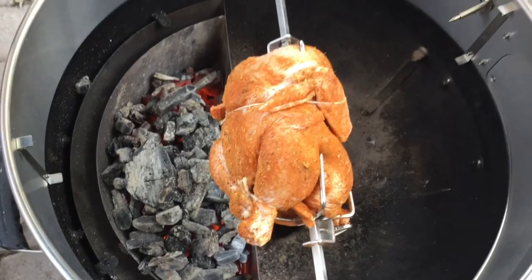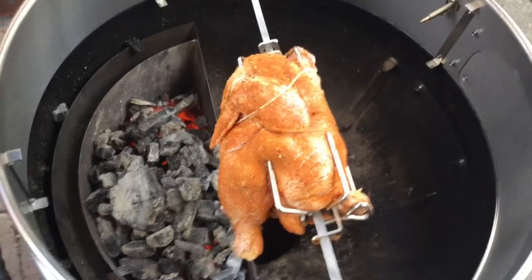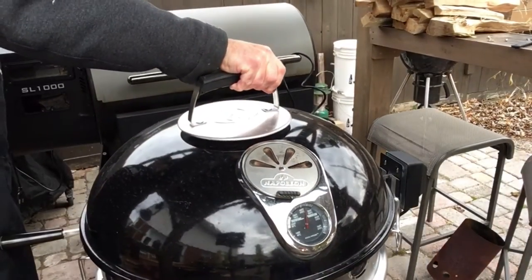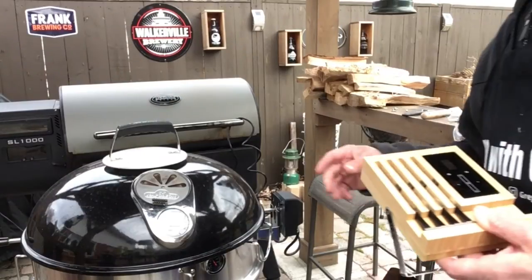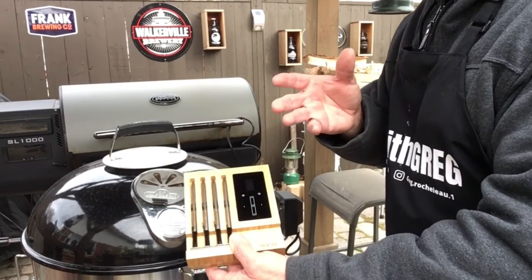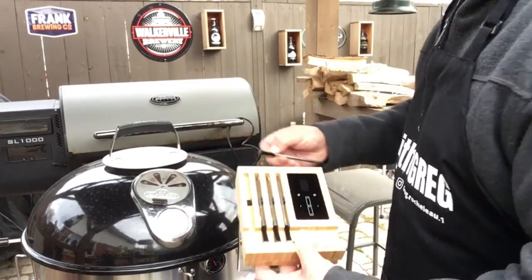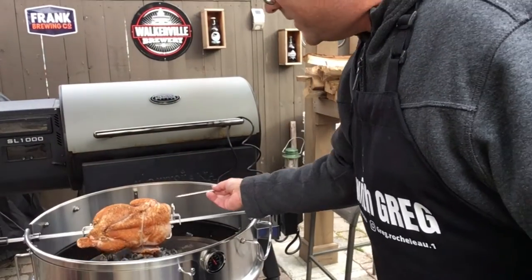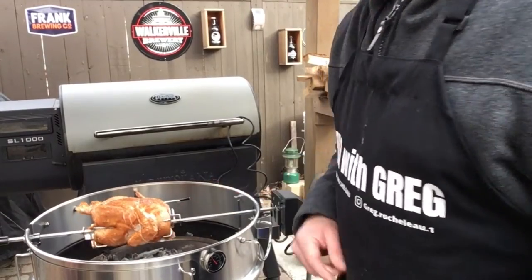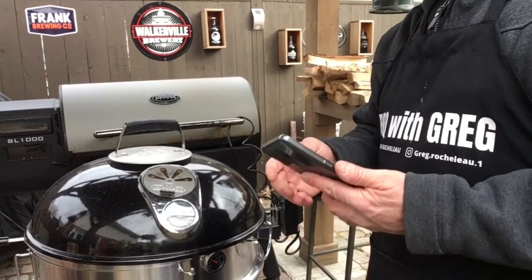We'll put our lid back on. I'm gonna put a thermometer in this chicken — because it's a rotisserie I can use a wireless meter probe thermometer. I'll insert this into the breast of the chicken, there we go. Cover on and we'll monitor our progress on the phone — this way we don't have to open the lid.